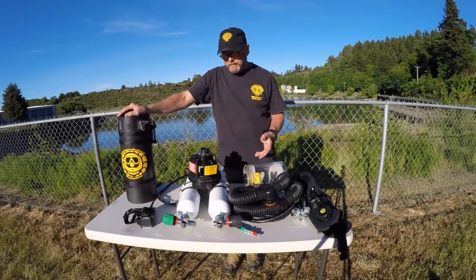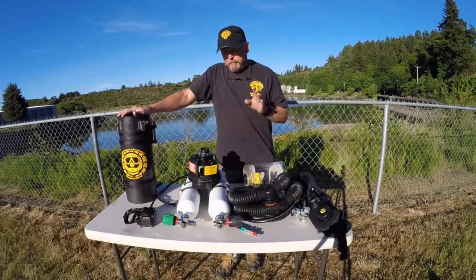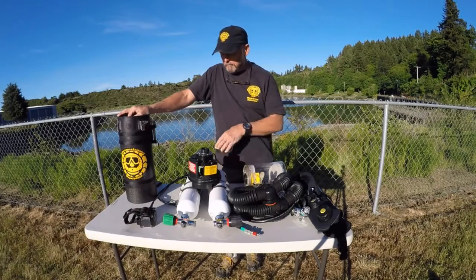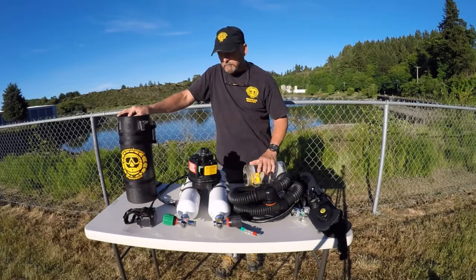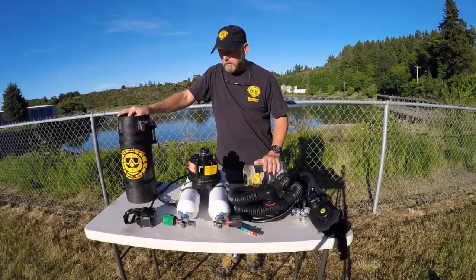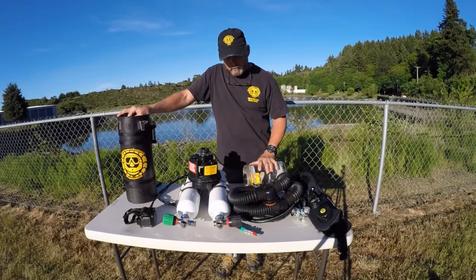So what can happen — what can cause a diver to have an emergency using a device like this? The most common one is hypoxia. You let the breathing mixture get out of whack, become hypoxic, and wind up with loss of consciousness — in which case your mouthpiece would fall out of your mouth and you'd drift away. So that's a bad thing. Hypercarbia: if the scrubber ceases to work, if you've used it too long, or you had bad sodasorb, or you didn't pack the canister right, you could get too much CO2 in the loop.